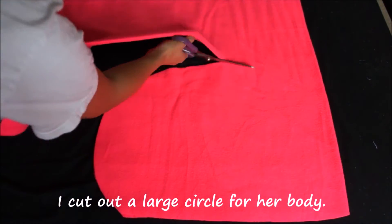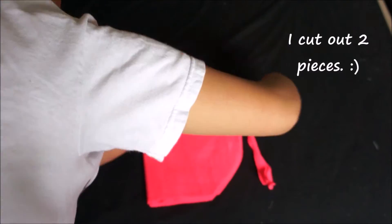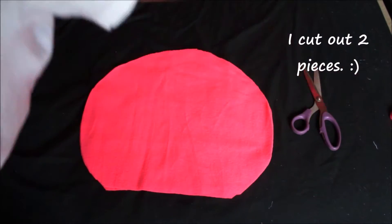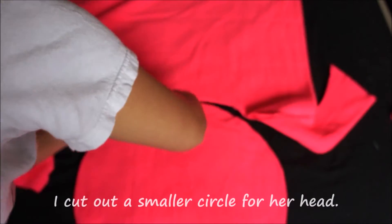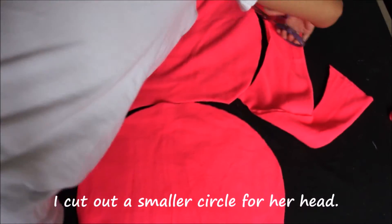To start off I cut out a large circle for her body — I'm going to make two pieces. Then I cut out a slightly smaller circle for her head, and I'm also going to make two pieces: one for the front and one for the back.